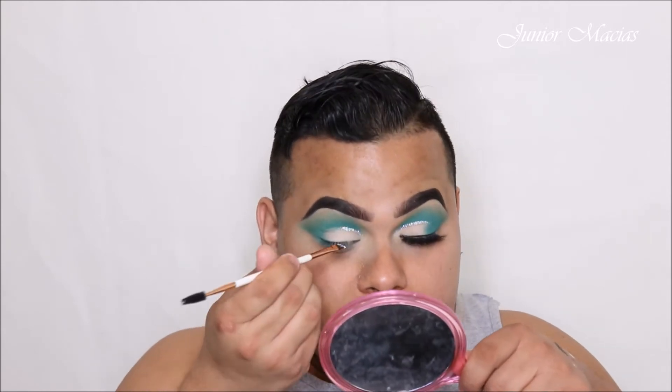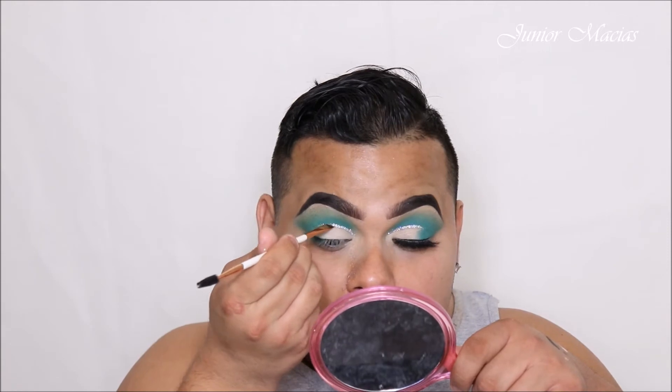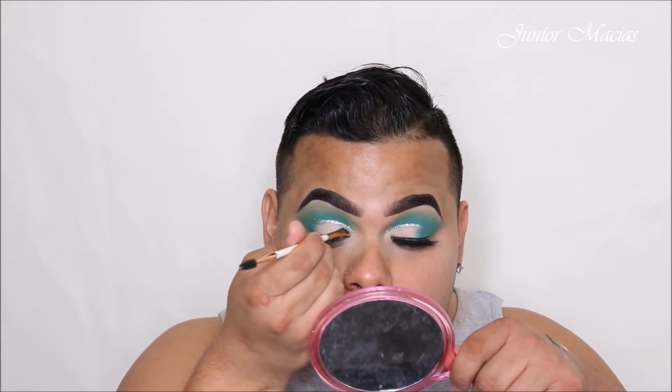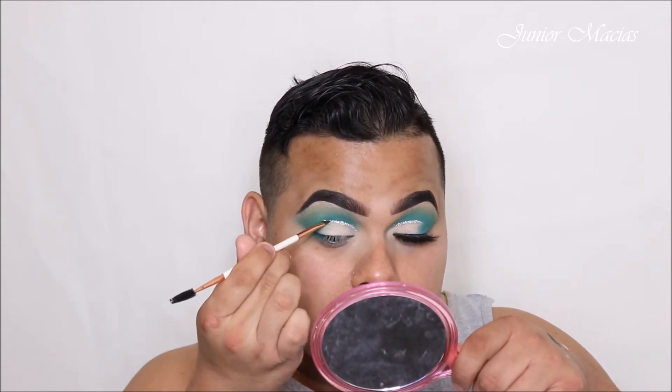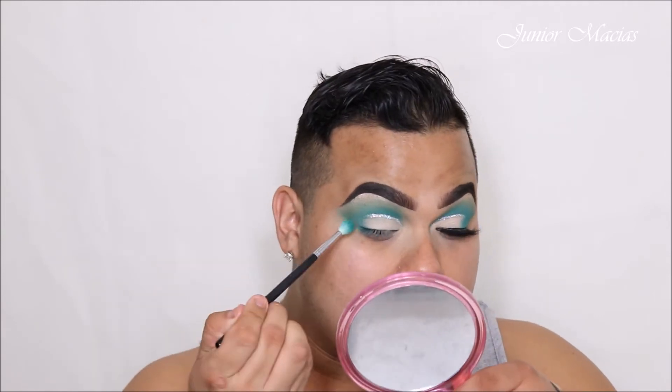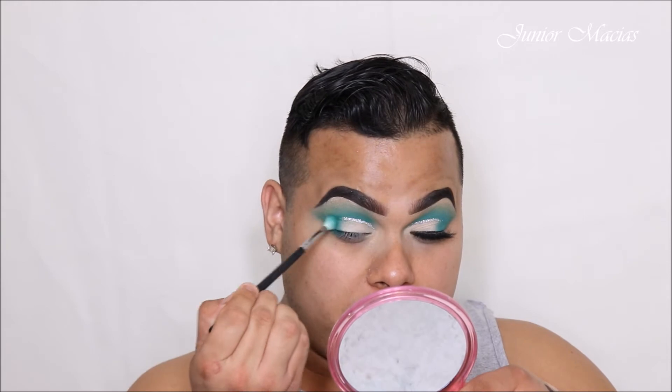I know there will be people asking in the comments what I used. So now we're going to take that blue shade again and go right over it, just to mesh all of it together.